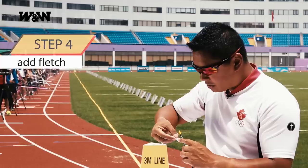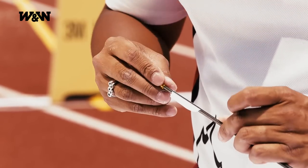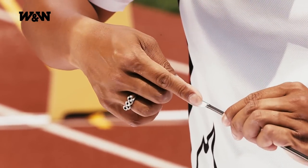So now we are fletching. Just take that edge, line it up with that line. Now you can push it all down.